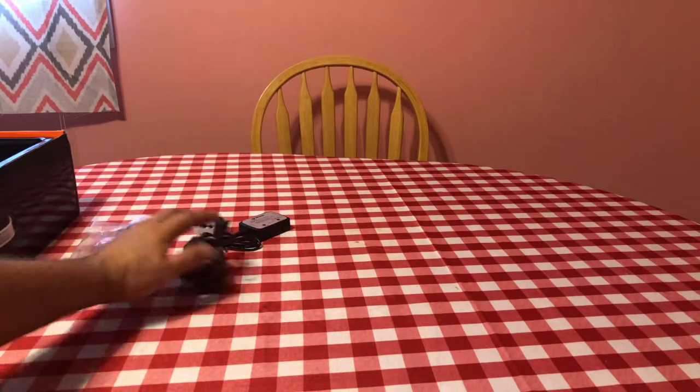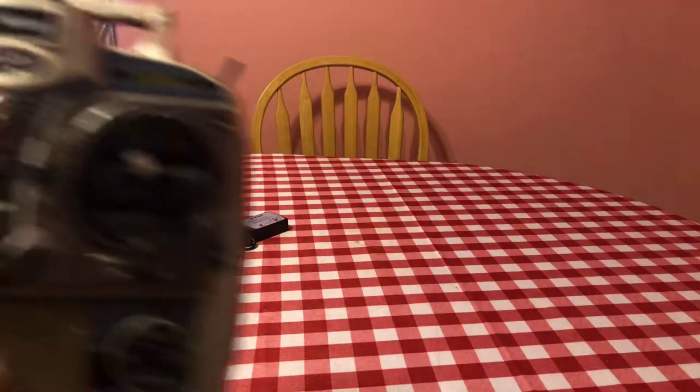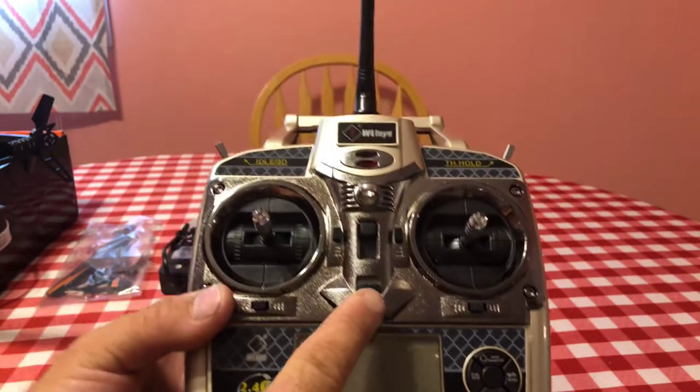I have my own charger for this so I'm probably not going to use this setup personally, but it's nice to have as a spare. Let's go ahead and do the controller next. This controller is nice — there's more than one WL Toys helicopter that uses this particular controller.